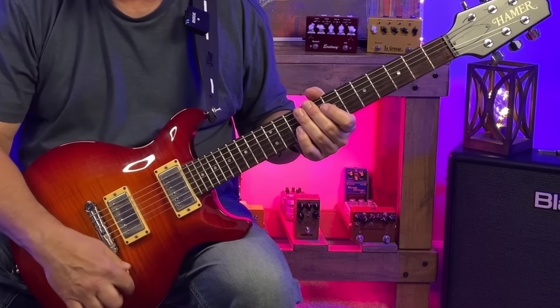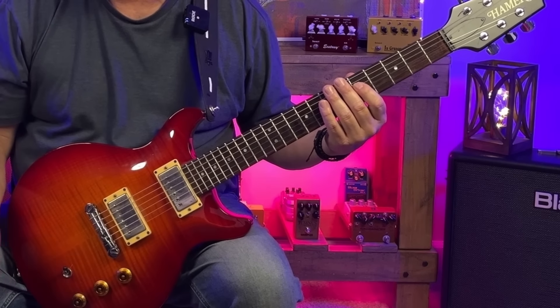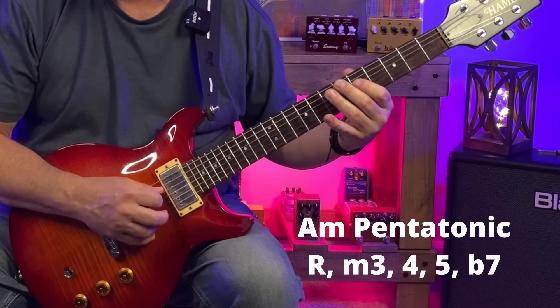There have been countless great blues solos that use this approach — just using that minor pentatonic of the 1. While some folks might look down on this approach for being overly simplistic, you've got to have your phrasing and your timing down to make it sound good. Why does using a 5-note scale over all 3 chords even work? A minor pentatonic has the notes A, C, D, E, and G — or in interval terms: the root, the minor 3rd, the 4th, the 5th, and the b7.